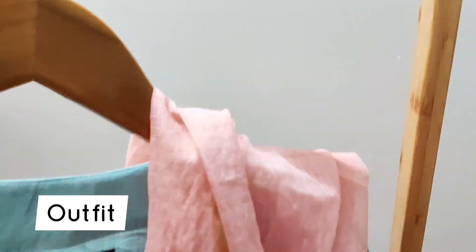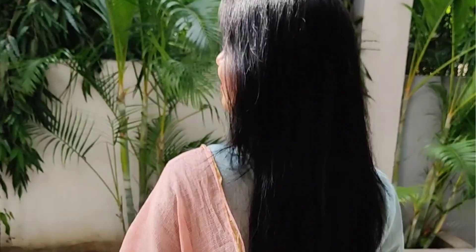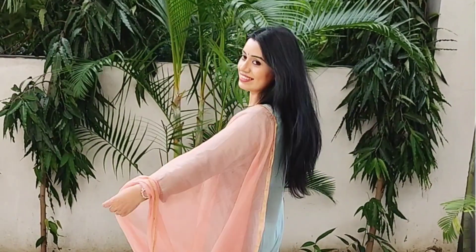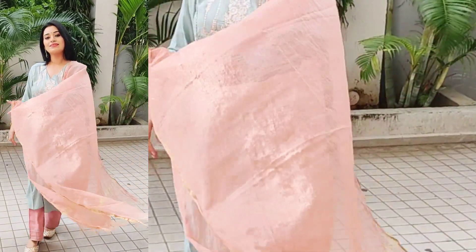For the hairstyle, you can either keep your hair straight and open or style it differently. The most important part is the outfit — I have selected this pastel pink and blue color. You can try blue and pink or any pastel color outfit from your wardrobe and style it with beautiful accessories.